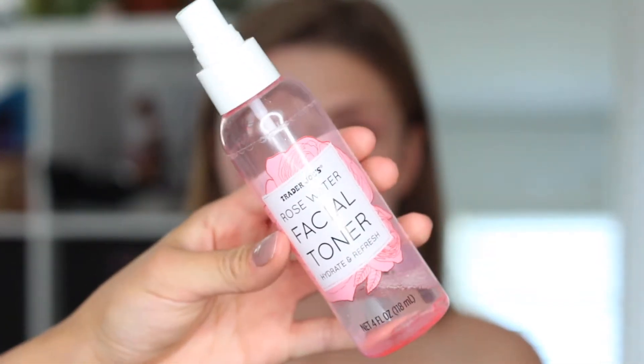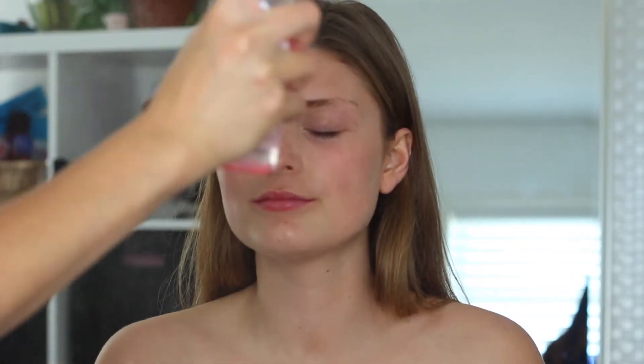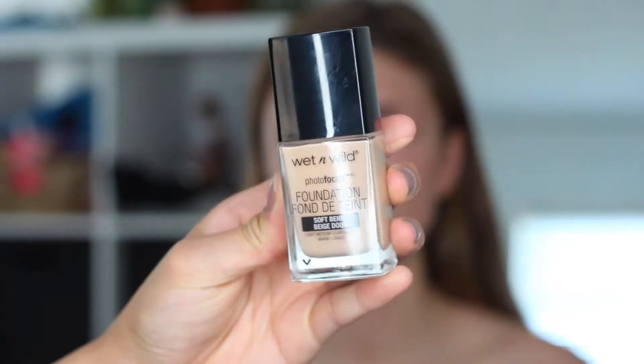Starting off with some facial toner — that's rose water — I'm going to be prepping her skin and spraying it all over her face. Then I'm going to be using the Wet n Wild Photo Focus Foundation in the shade Soft Beige and applying it all over with her beauty blender.